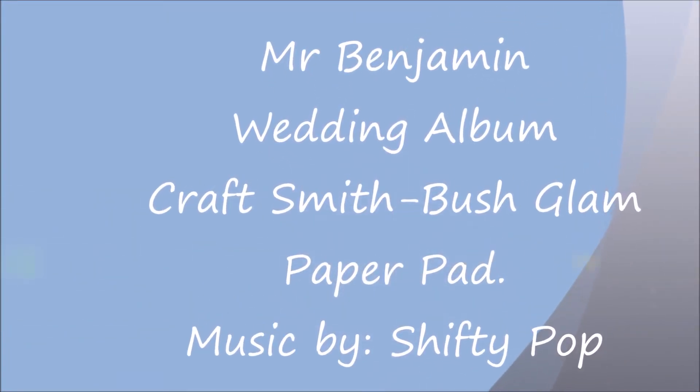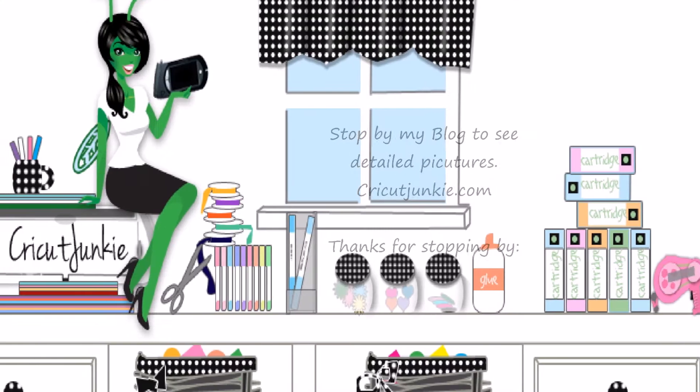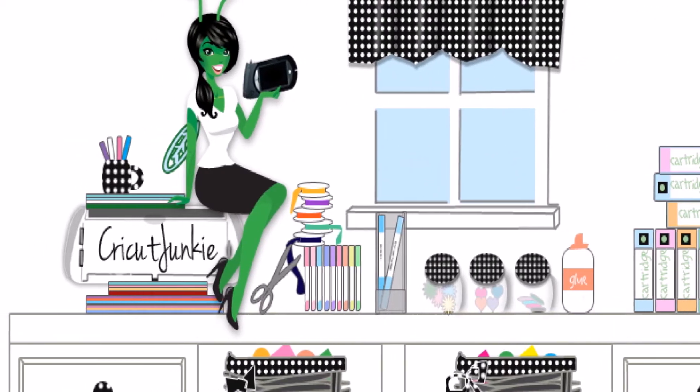Whoa-oh, Cricut Junkie. Whoa-oh, Cricut Junkie. Cricut, Cricut, Cricut Junkie.